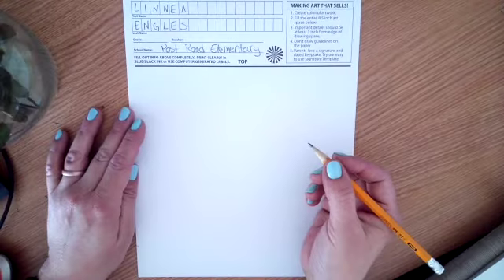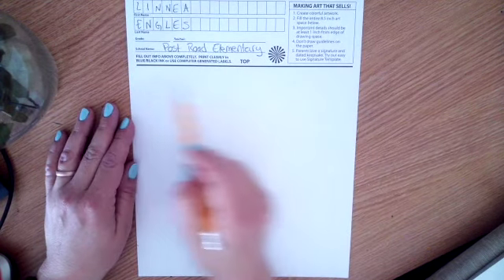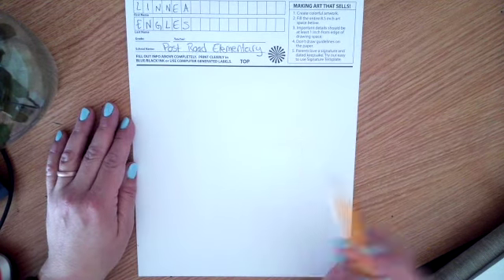Friends, we are starting our Square One Art project. We're going to keep all of our art inside this white square.